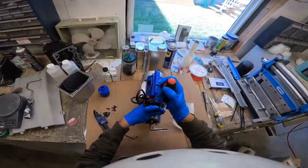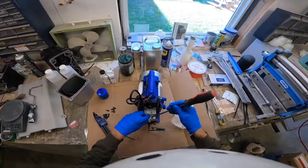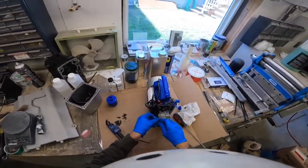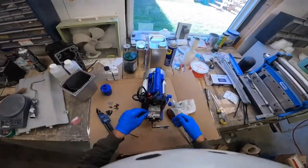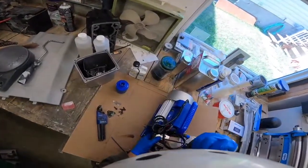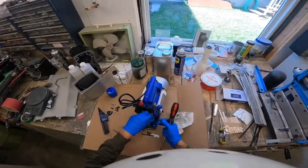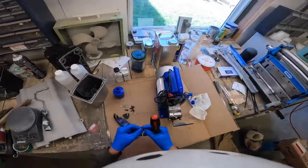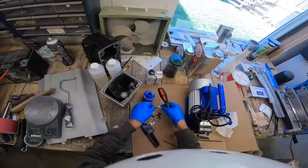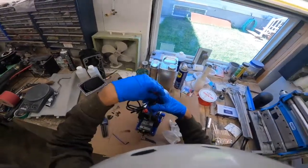I'm actually going to take these off to make sure there's no corrosion on the back side of them. Probably not needed but I'm going to clean all these parts individually anyway. It looks like the two for the other pump are smaller, so you want to keep that in mind if you take yours apart. On mine they're all the same size.